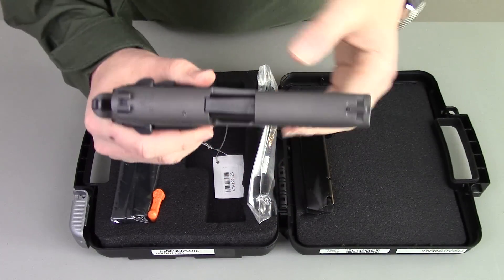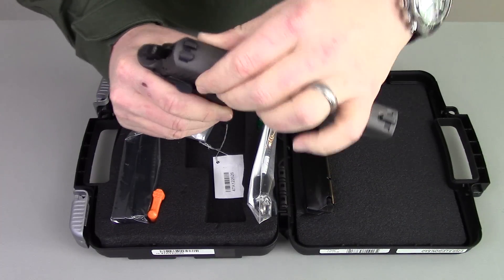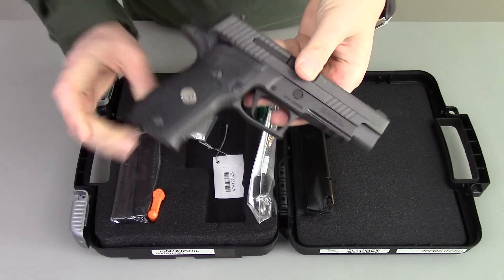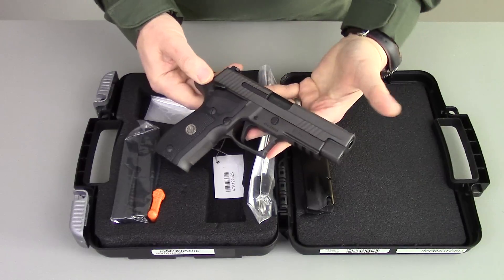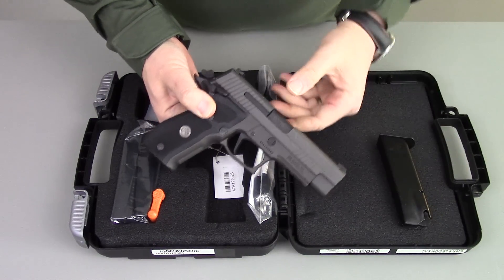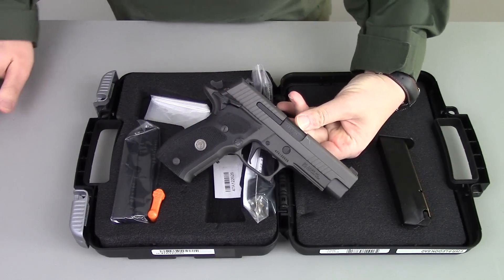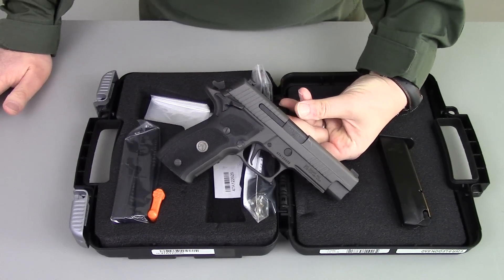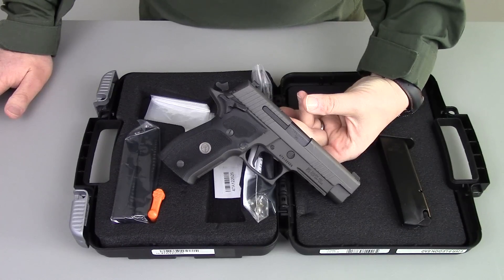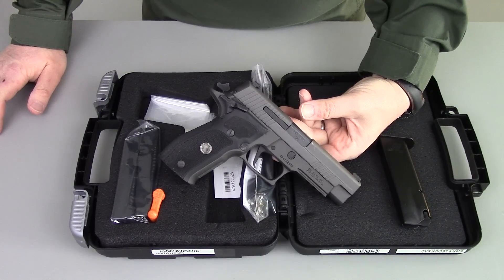One other thing I did notice — the slide-to-frame fit on this gun is very, very nice. That's been one of my big criticisms of later model SIGs. I'm a big fan of the early German SIGs, but one of my complaints about the later model, especially the milled slide guns, is that they just don't have the slide-to-frame fit that the early SIGs did. This one is very, very tight and beautifully done.